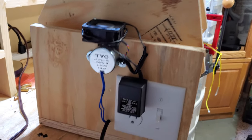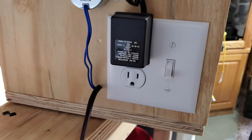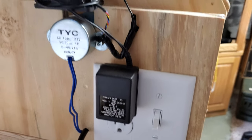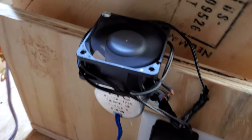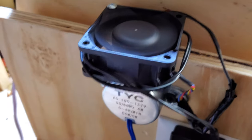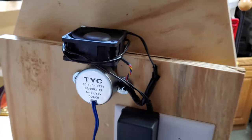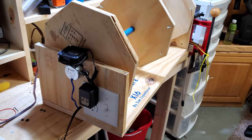It powers up the unit. In this one I have a 6 volt DC adapter which powers this fan, which blows air down over the motor and keeps it nice and cool. This unit needed it because of the extra weight of those octagons.